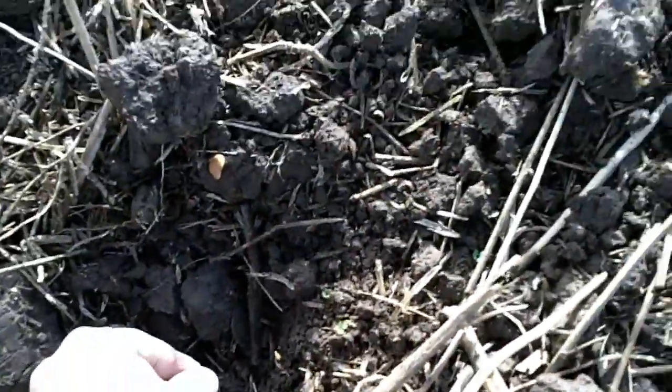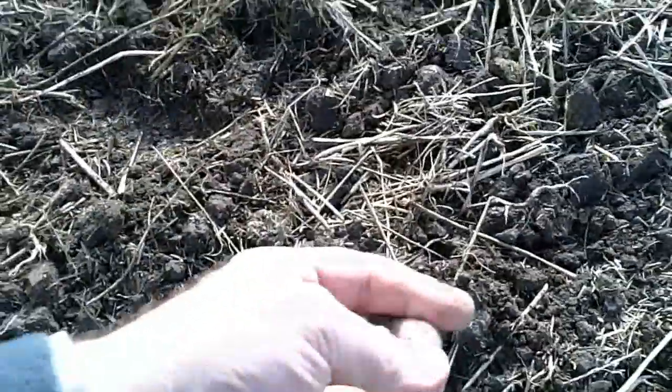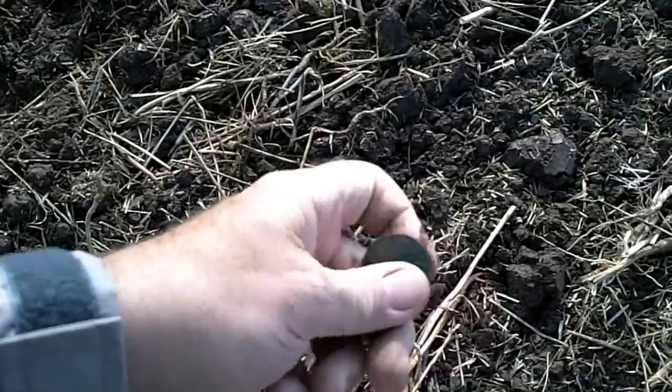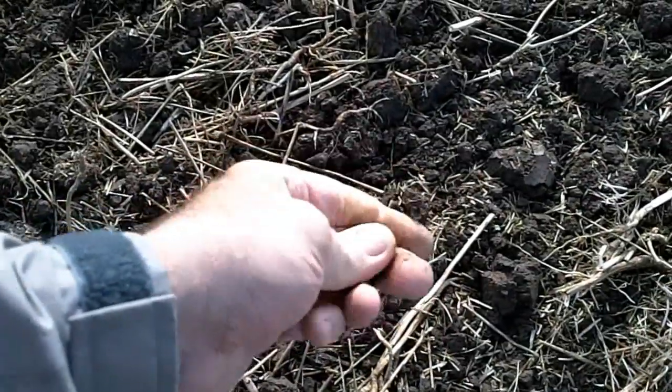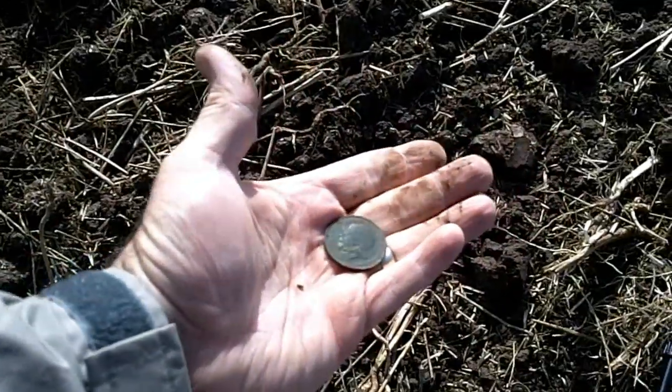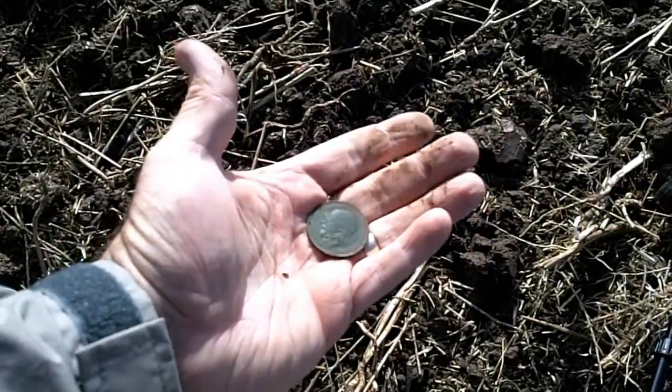I've dug quite a bit of rubbish up. I've just dug this one — sounded a bit of a good signal. And there it is. Can you see it? One penny. 1919. Good nick that one. The first coin of the day. Let's carry on.